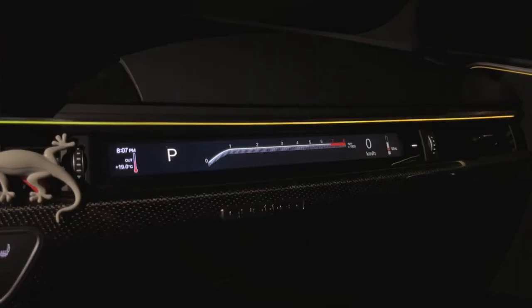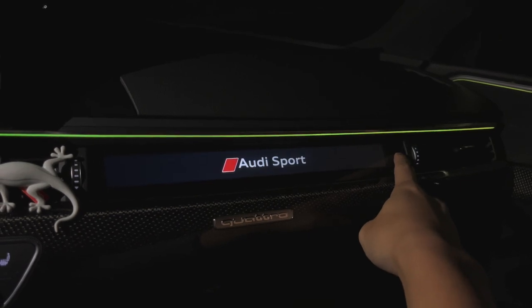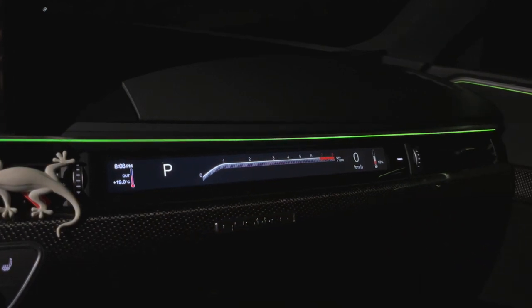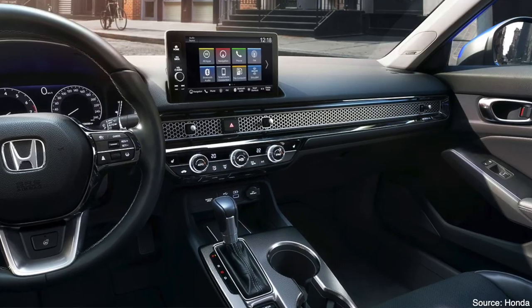There's a passenger-side display screen mounted where a fake vent used to be — similar to what's found in Ferraris. Street Equipped partnered with Bosch on these screens. They're very customizable, work off the OEM connector in the glove box, and grab data directly from the car. It doesn't feel laggy and looks really cool. The OEM fake vent didn't do much, so this makes practical use of that space.